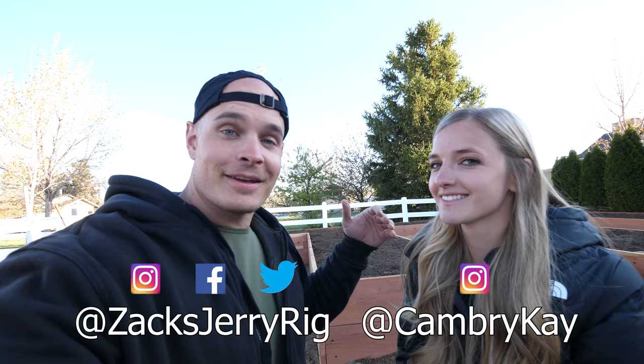Cambry will be doing updates on her Instagram throughout the year. If you want to see our progress, follow her at Cambry Kay. Thanks a ton for watching - we'll see you around.